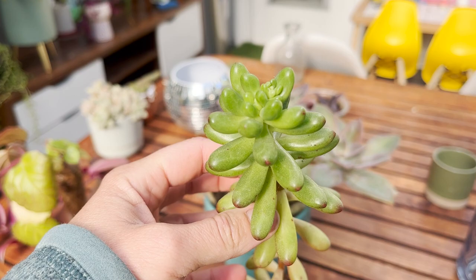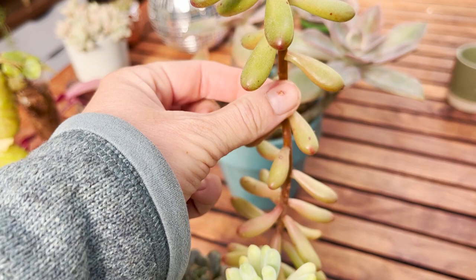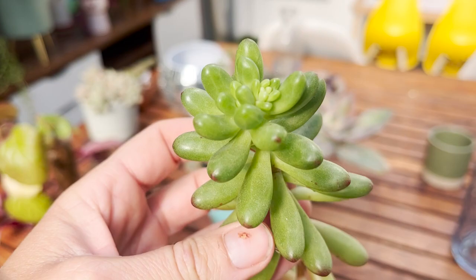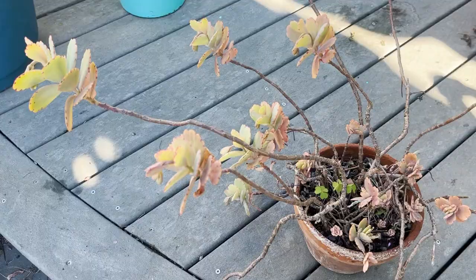This goes for a lot of succulents. This other one is a sedum, and even though this is a type of sedum that does grow quite tall, it was not getting enough light — therefore the branches grew really far apart, stretching to look for sunshine. That's another reason succulents grow long and leggy. In this case, we know we need to place it in a brighter location, but I also want to get rid of this legginess.